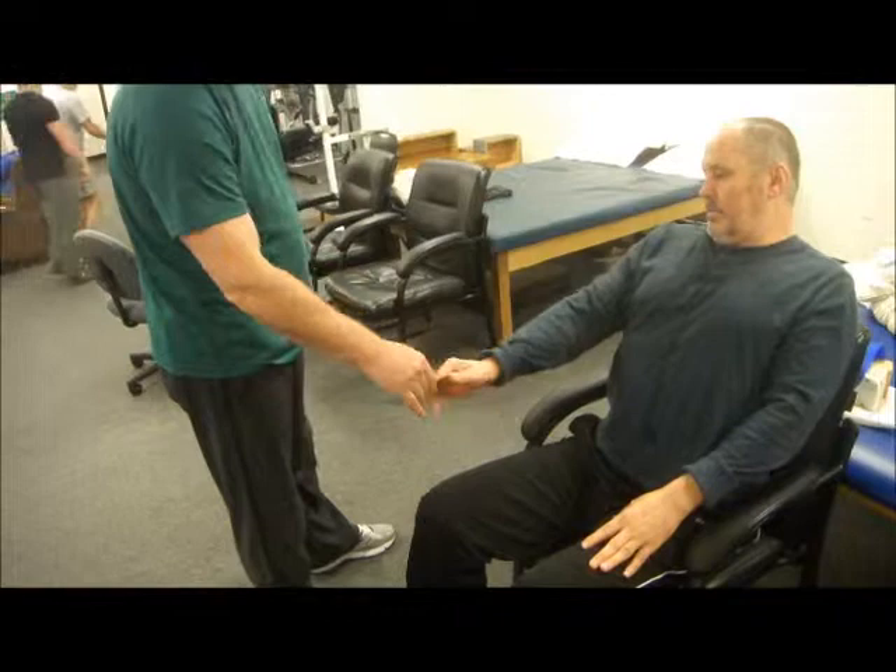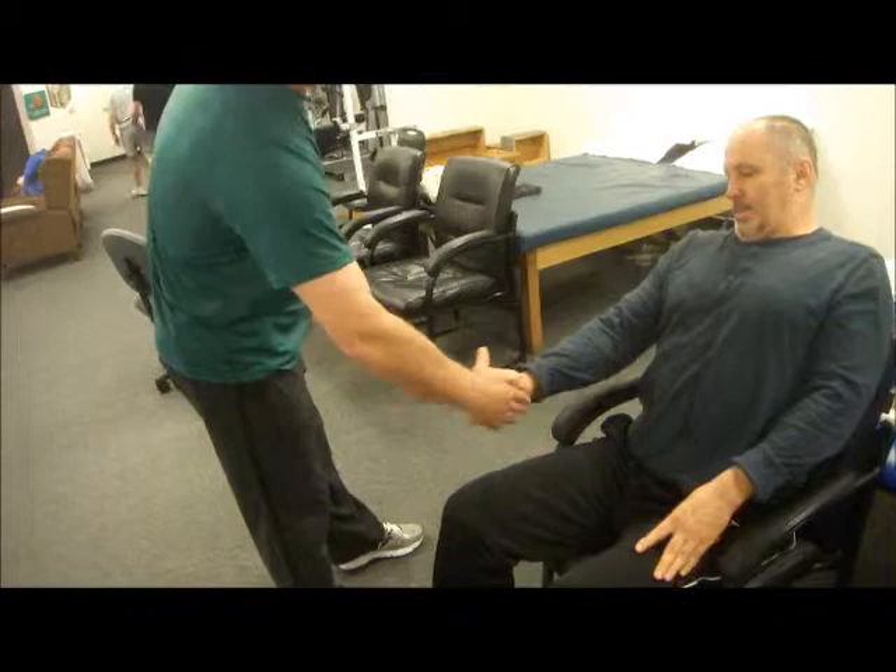With fingers out, there you go. Come on, pull them up. Supinate, supinate more. Yeah, awesome, awesome — great progress.